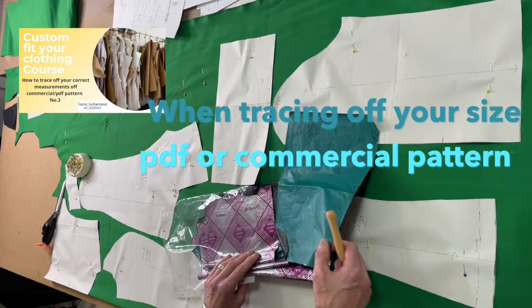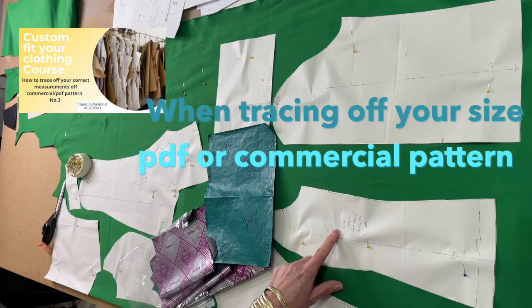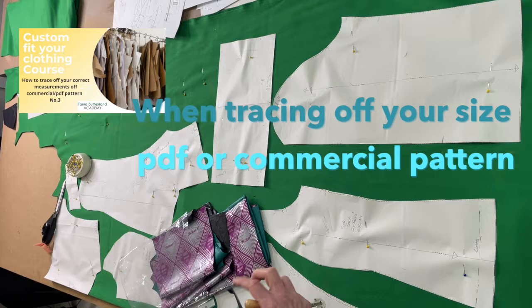I'll leave a link below where I show you in more detail how to trace your pattern off. When you trace with carbon paper, you put your pattern on top of sheets of paper and trace it off — you can see it leaves a clear mark on the paper. So you can trace off your size, which makes it much easier to place on your fabric and be more accurate.